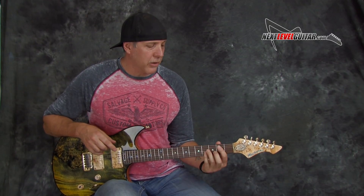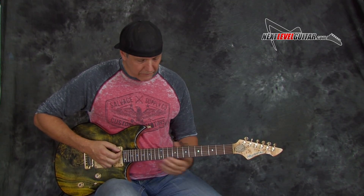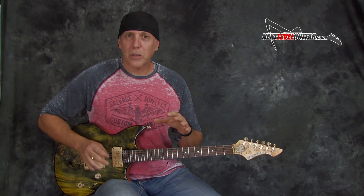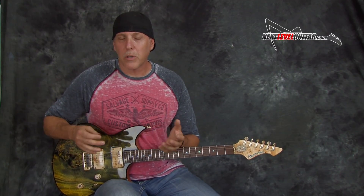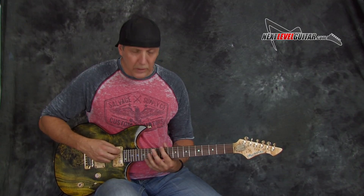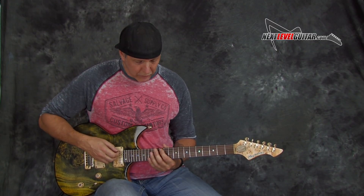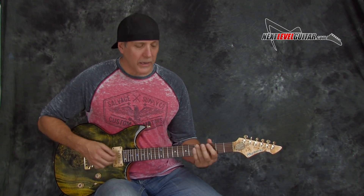Let me show you a few tricks when you're soloing, especially over a one minor to a five minor. The five chord in the key of E minor — your five is a B. That's very important because it's going to steer you to certain things. A very easy way to find the five chord: put your first finger on the root note, like E on the low E string, and then your fifth will be one string down and two frets over on the A string — that's B.